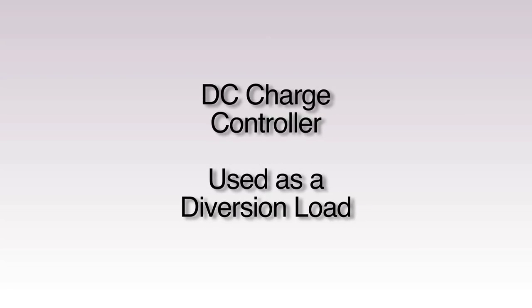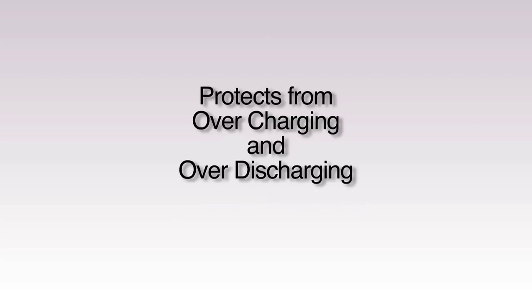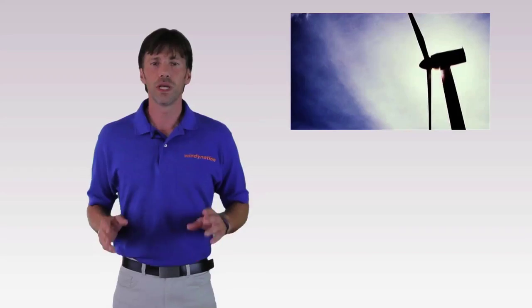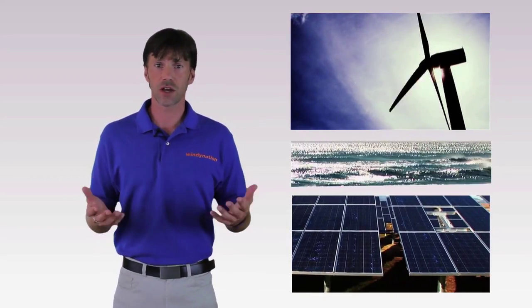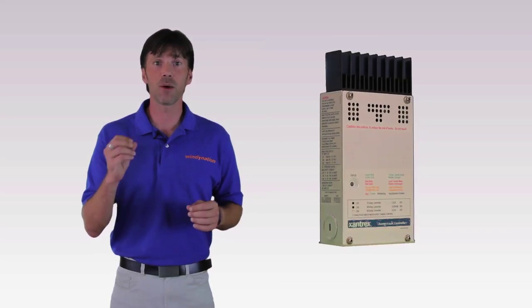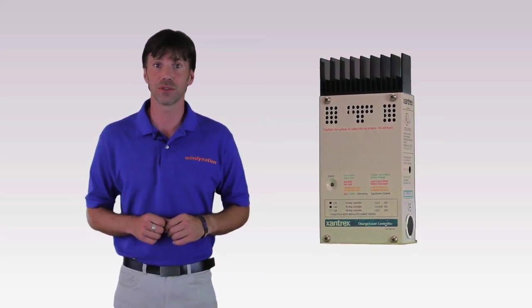The DC controller is being used as a diversion or dump load. This protects the battery from overcharging and discharging. Wind, hydro, and solar conditions are often changing, and the DC controller regulates your batteries by controlling how much charging current is sent to the batteries and the dump load.